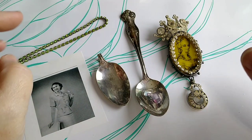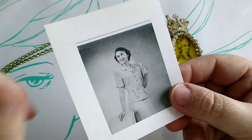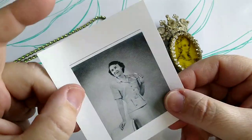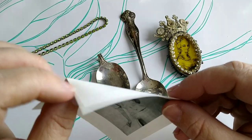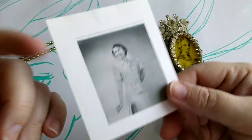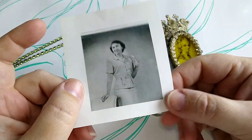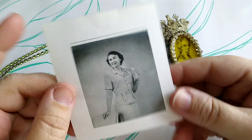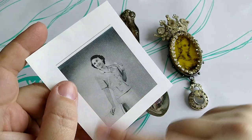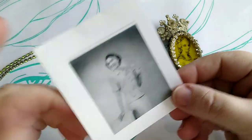Thank you for watching. Hit that like button and subscribe button. So the first thing I've done is I have printed a photo — this is a photo of my grandmother that I was named after. I used a plain piece of copy paper, just regular cheapo copy paper from Walmart or any office store. I have an HP Envy printer and it is an inkjet printer, so this is an inkjet print on a regular thin piece of copy paper.